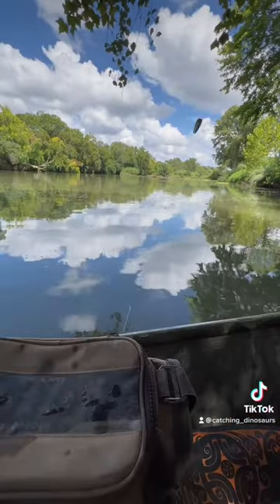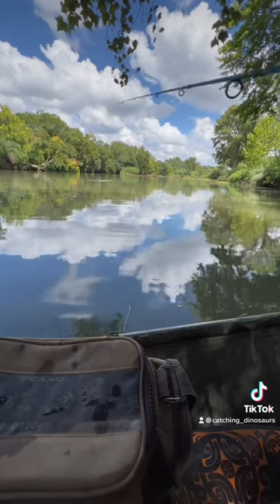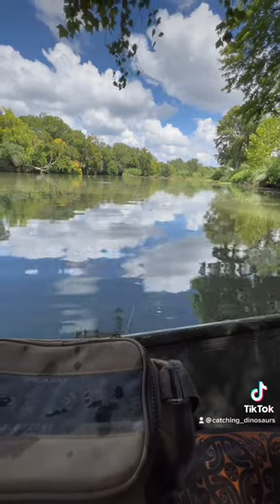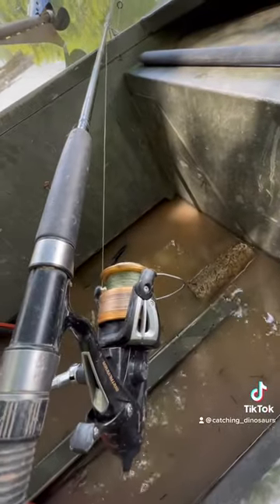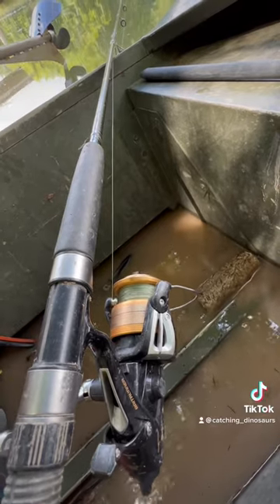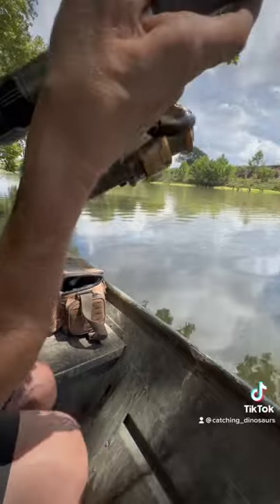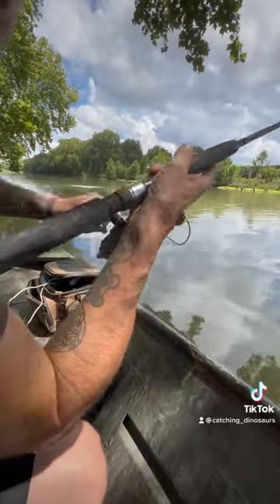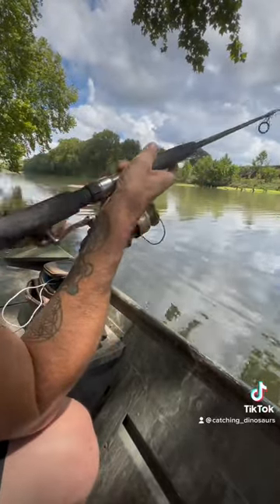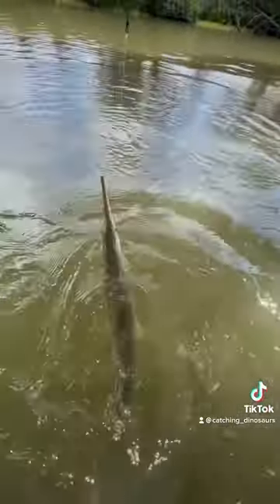We're already running over here — my second rod is running. I'm going to give it about 15 seconds and then set the hook on it. You see, I did exactly what I was trying to do.